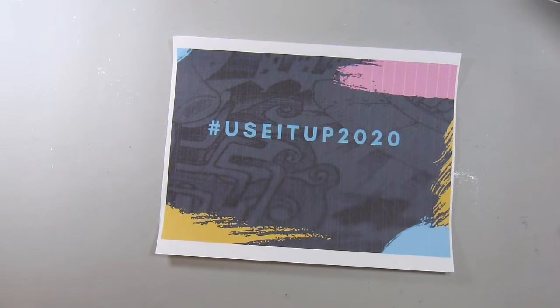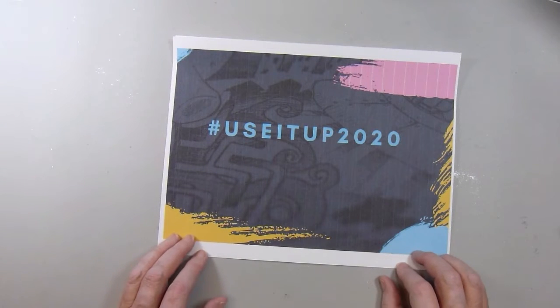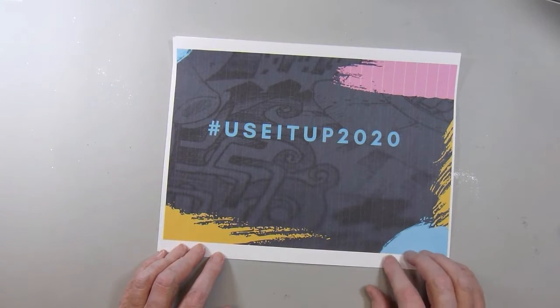Hi there. This is Paige with Stamp Girl here on YouTube, and welcome to my channel. In this video I'm going to share with you my project that I made for the Use It Up Challenge — Use It Up 2020 Challenge hosted by Beth who is Bourbon Creek Crafts here on YouTube. The premise of this is to use up our stash. We all have a good amount of stash just laying around collecting dust, and so this is the year to get a lot of that used up.